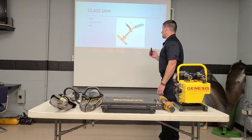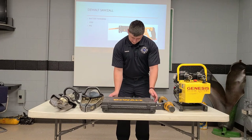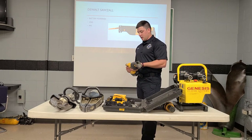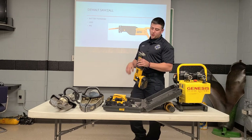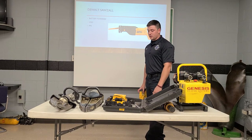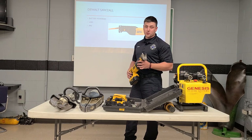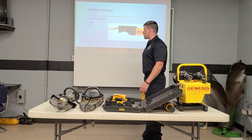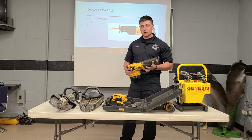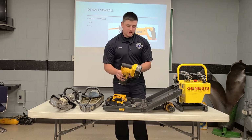Another tool we can use instead of the glass saw, which we use quite frequently, is our DeWalt Sawzall. This is going to be a battery-powered unit. It has tons of different uses on an extrication scene, but mainly what we use it for is in place of the glass saw — we'll go ahead and throw a blade in there and then cut the glass out of the way. It works way faster and way easier than a glass saw would. We do have the glass saw in case we don't have access to our Sawzall. You definitely want to use PPE when operating this. We can also use this for cutting away sheet metal so we can expose different parts of the car that we need to gain access to.